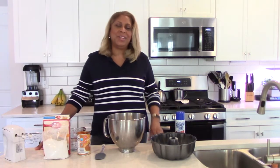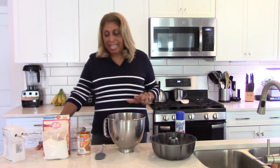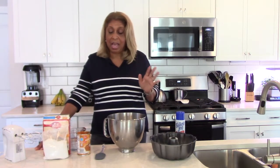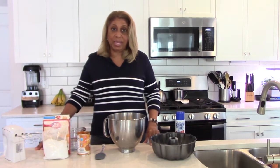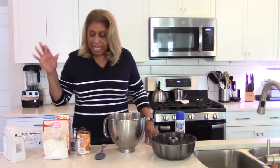Hi everyone, welcome to Chef Shelley's Kitchen. What we have up for you today is really something — the simplest, simplest recipe for pumpkin cake.